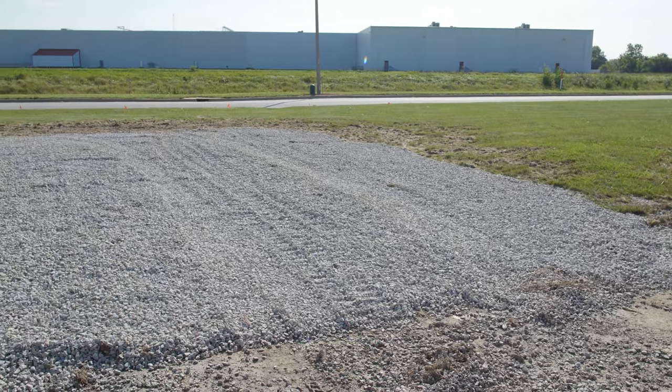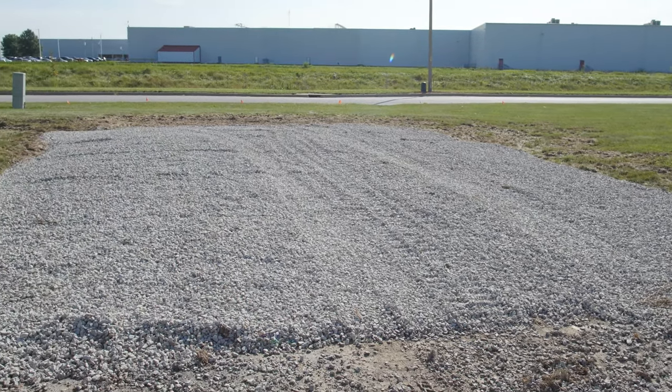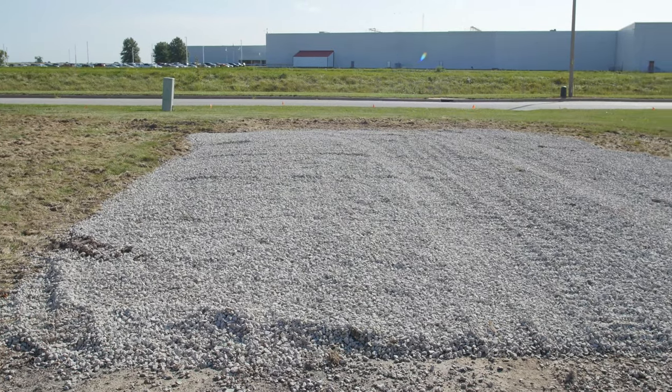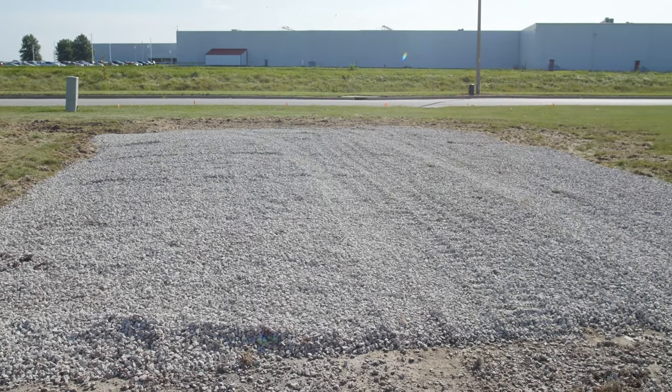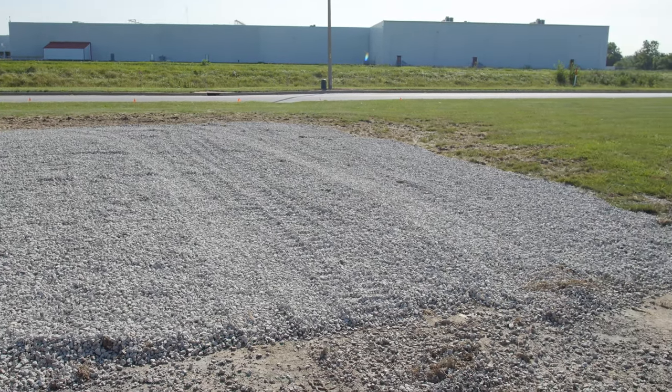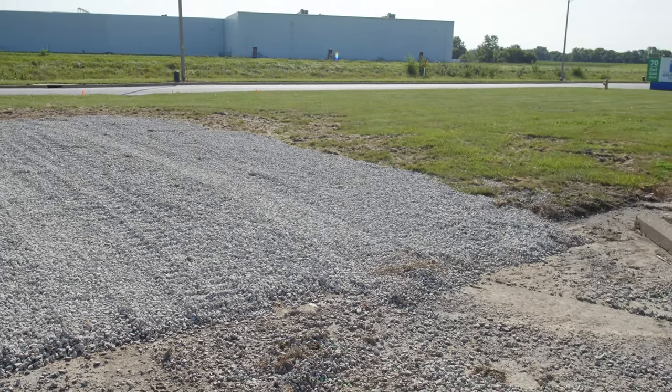Finally, once your ground is clear of sod and debris, a minimum four-inch layer of three-quarter to one-inch gravel can be placed, tamped, and roughly leveled at the site. You don't need to perfectly level this surface, as you will be using survey equipment to shoot grade, place battens, and set string lines.